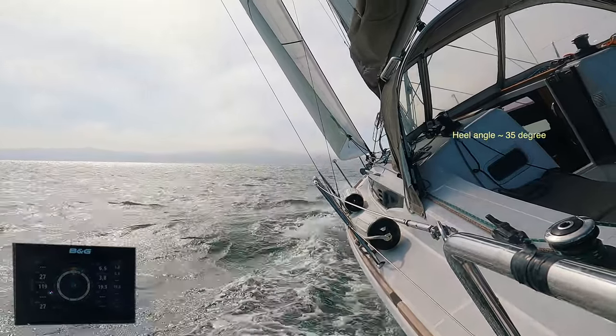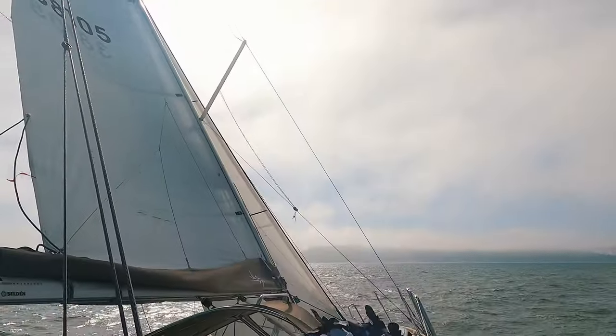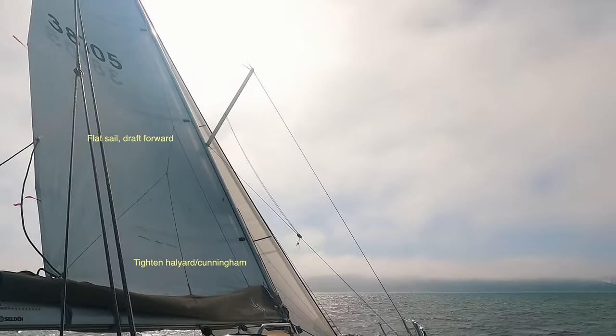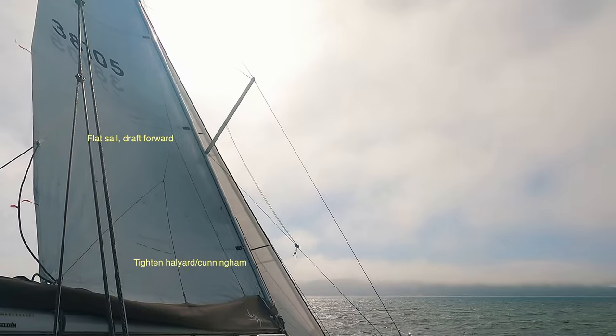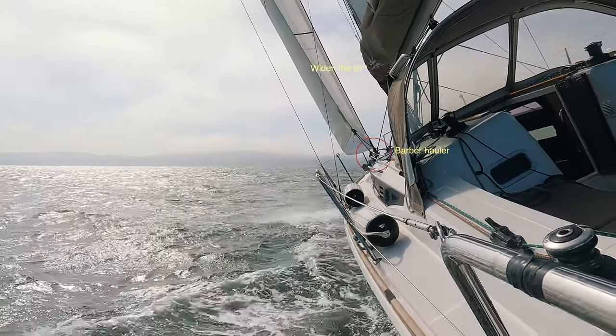The boat heels excessively with the heeling increased. In situations like this, the first things I usually do are to flatten the sail shapes, increase the luff tension, and widen the slot between the jib and the main using a barber hauler.